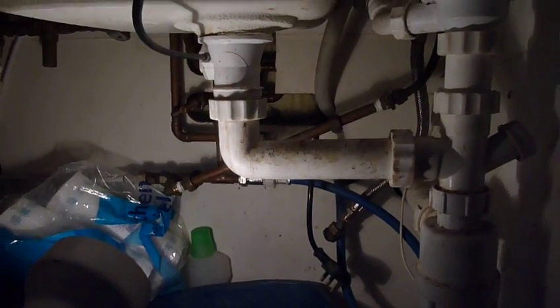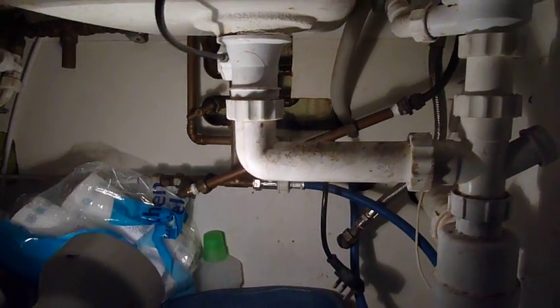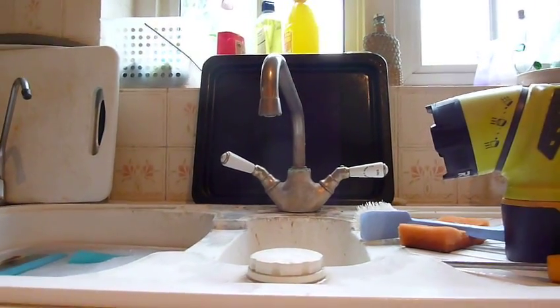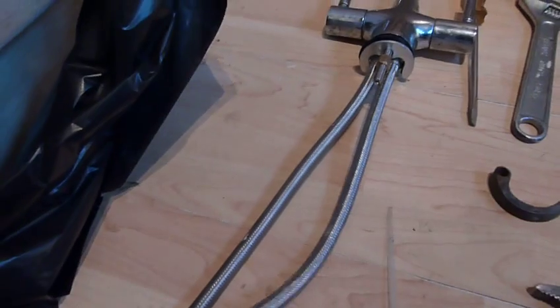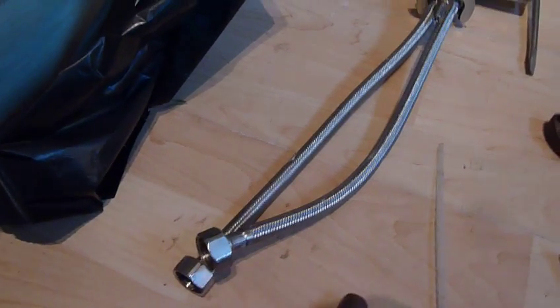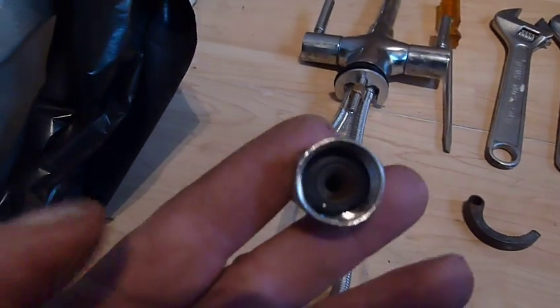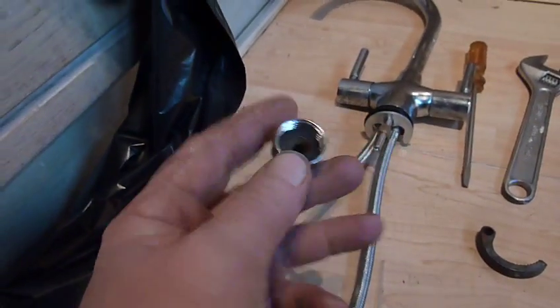Good morning DIY fans. Today's project is replacing a kitchen tap — there's the old tap, here's the new tap. It comes with flexible fittings. One thing you want to remember is to make sure there's a rubber gasket in there. This one doesn't have one, but that one — you see it's got a little black one in there.